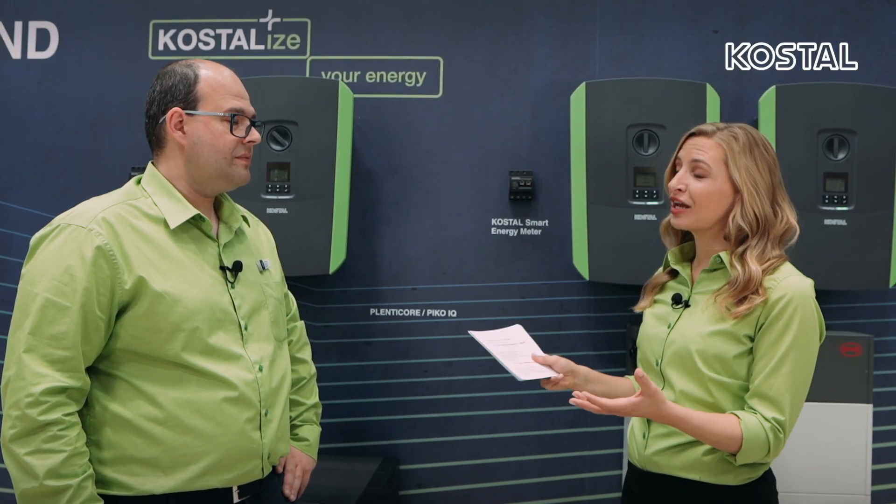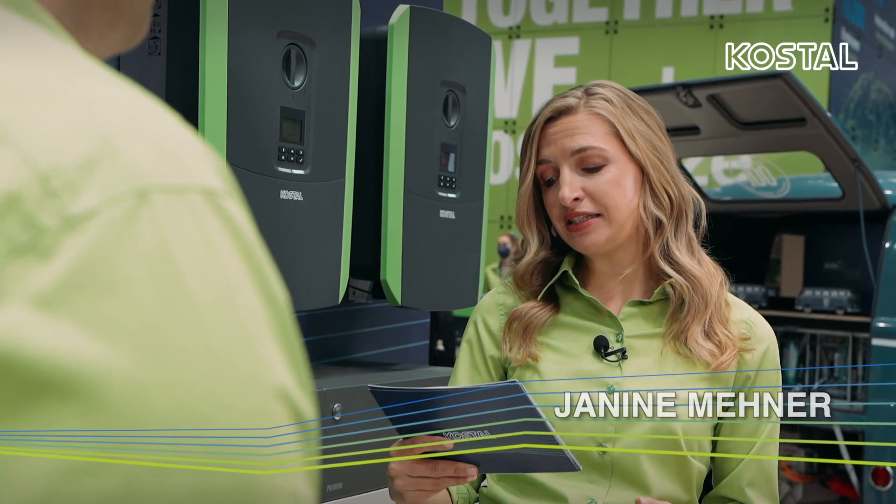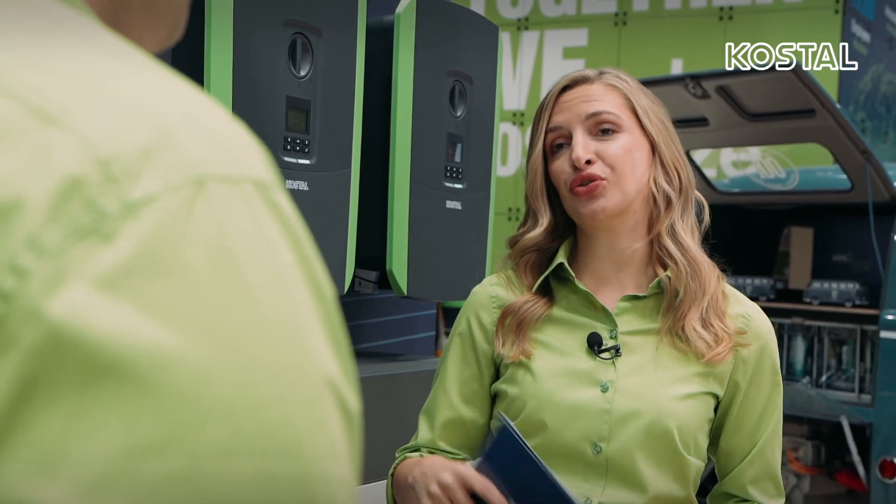Welcome in Munich at the InterSolar, here at the booth of Kostel. Next to me is Andreas Schmalenberg, Product Manager. Andreas, what is new about the PlentiCore Plus, PlentiCore BI G2, and Pico IQ G2?